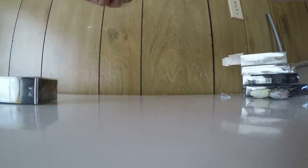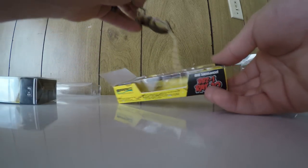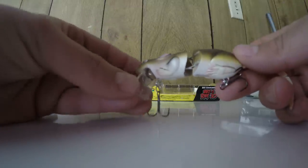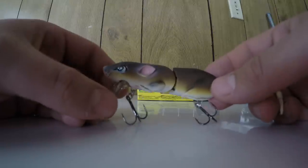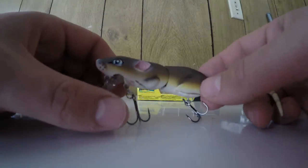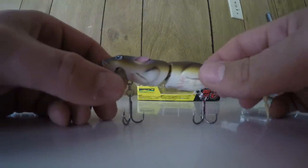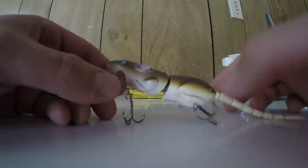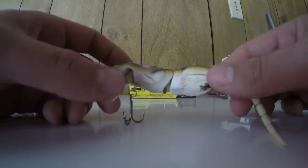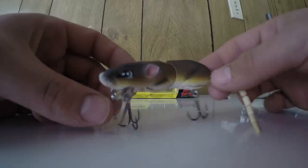The BBZ One Rat — this is the smallest of the sizes. It comes with an extra tail. This is just in the brown color. I can't wait to throw this; I'll probably be picking up another one soon in the next size up, I think it's five or six inches. This one is around three inches. Just a really nice looking bait — can't wait to get out there and throw this once top water season starts. I always like the Spurl lineup.